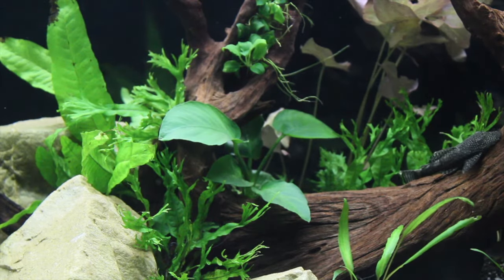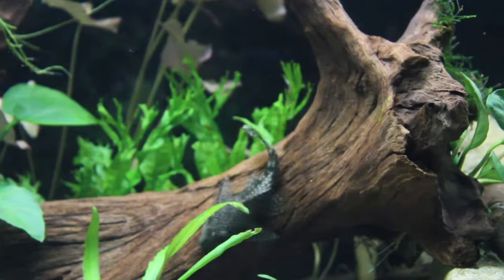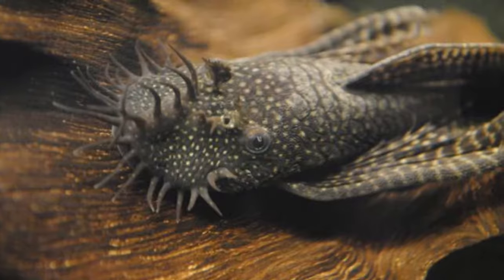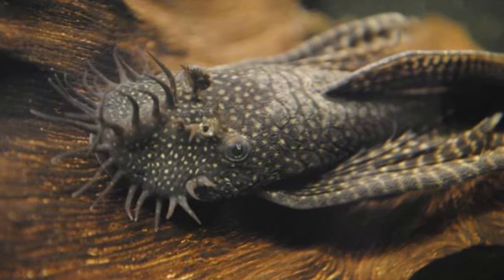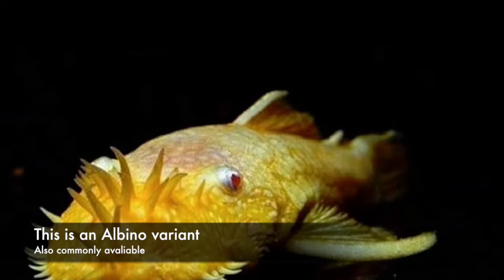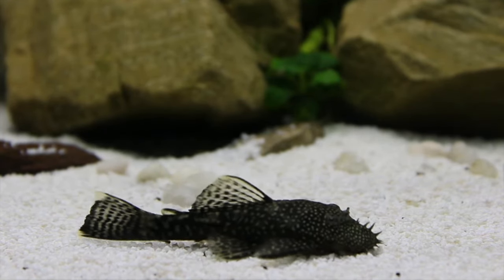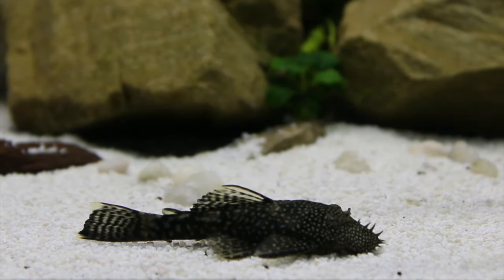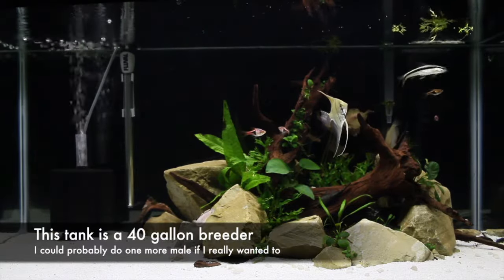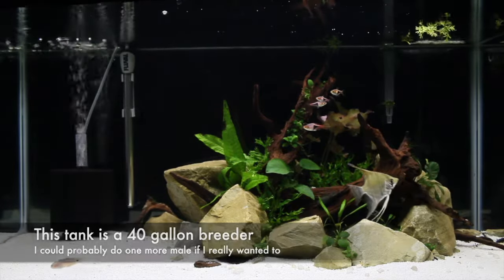Another great thing about the bristlenose pleco is that it's really easy to tell if you've got a male or a female. Females don't get the really long bristles whereas males do. If you've got a male you can get a female, but you don't want to get another male because they can become quite territorial. That said, in a tank over 30 to 40 gallons you could probably get away with two males, although you'd have to be careful as bristlenose have been known to chase.